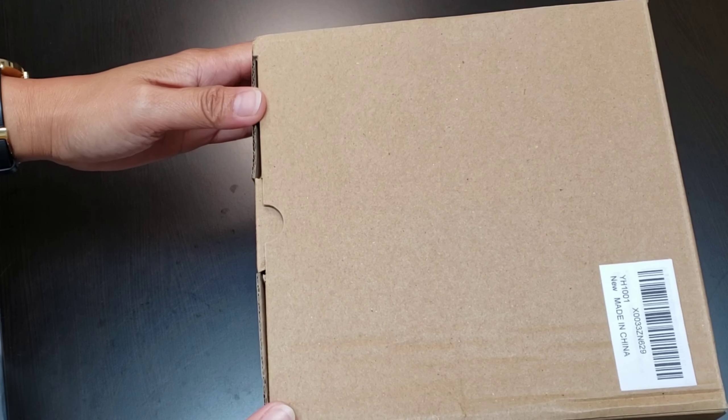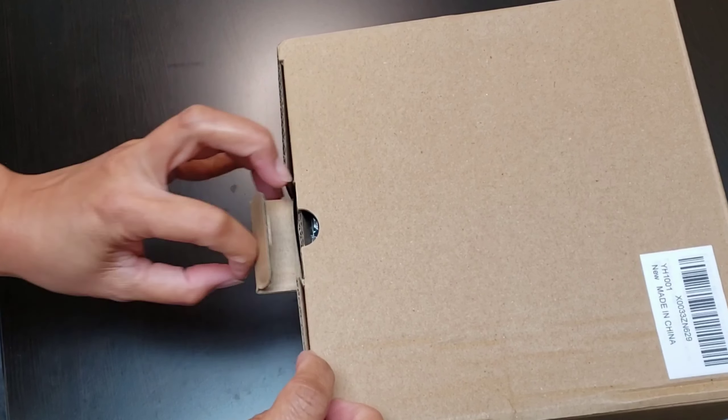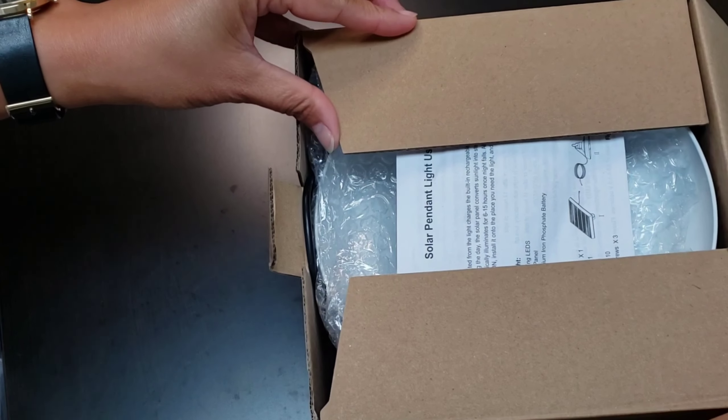Hi guys, welcome back to my channel. So I have here with me a solar hanging light and I can't wait to share it with you guys. Let's open it up and see what's inside.